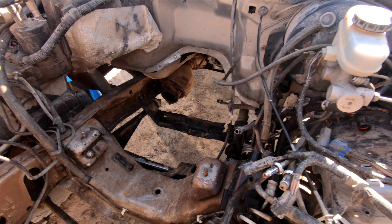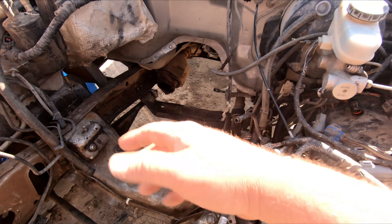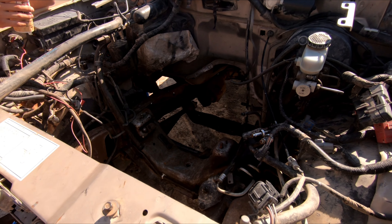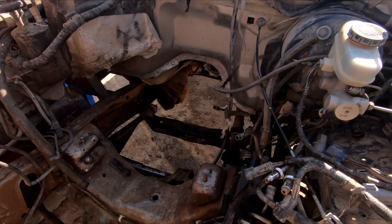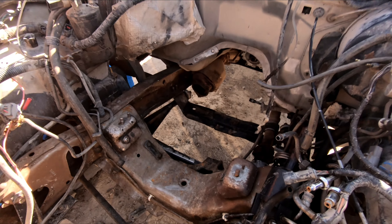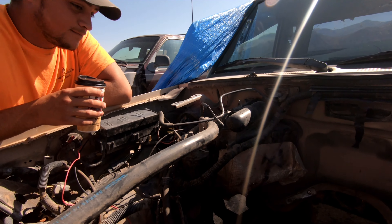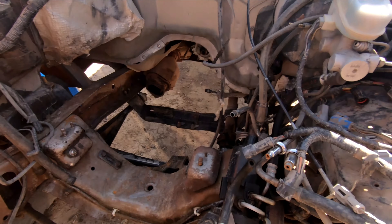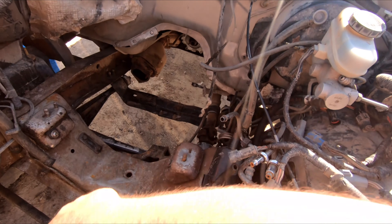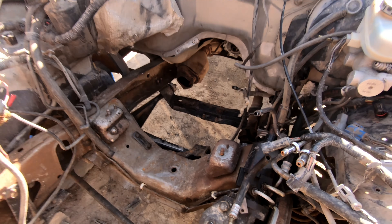Hey everyone, welcome back — or welcome if you're new to the channel. Unfortunately, as you can see, this looks really familiar — we're back at the Ranger. Nothing has changed, but it's about to change one way or another. We're going to swap out that harness that goes back to the gas tank, get that done, put the motor in, plug everything in, and then just fire it up and run it.